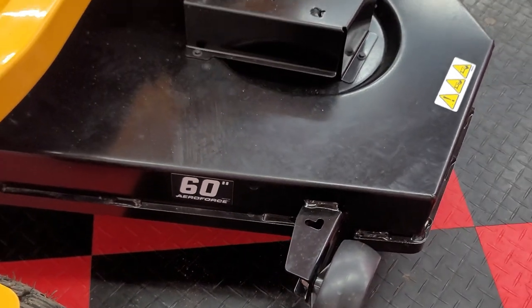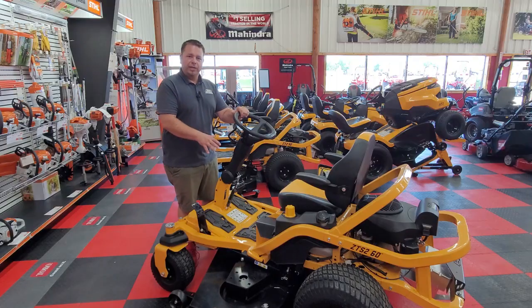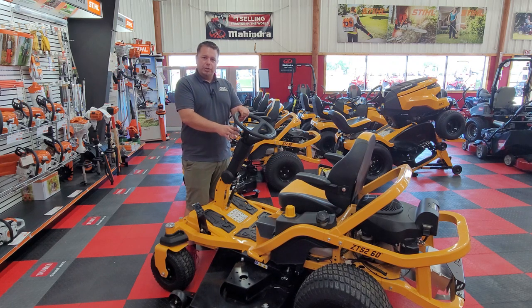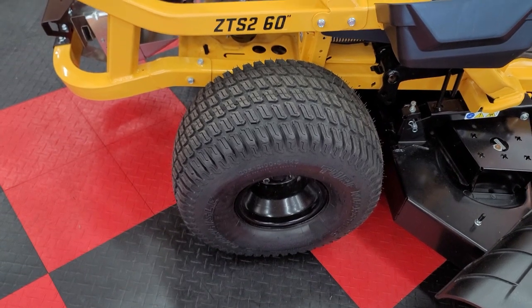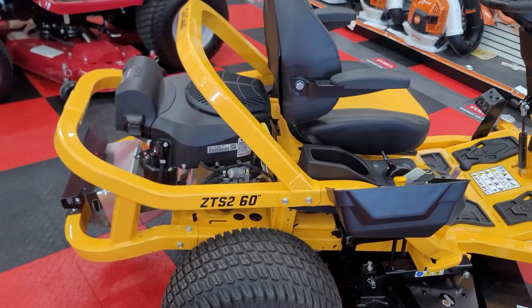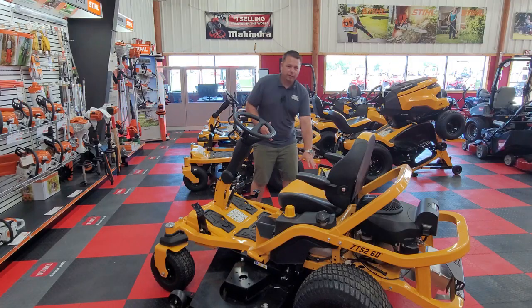You can also add baggers on them. A question I get a lot with the steering wheel models is: can I still bag with this machine? Absolutely. We have baggers available — depending on what deck size you have, you would either have a double bushel or a triple bagger in the back. It connects the same way as your traditional zero turn, allowing you to take it on and off, connecting it from the deck right here.